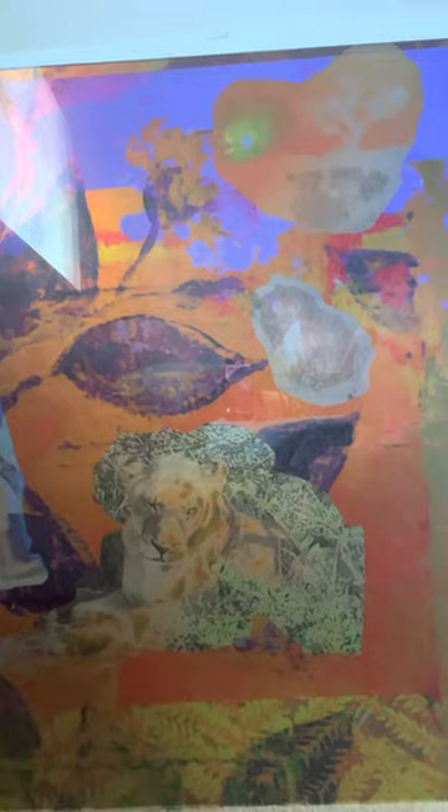I typically print on a paper like silver Moab and face-mount on plexiglass. This one is 40 by 40 inches and one-quarter inch thick, with French cleats on the back. I hope that gives you a sense of the art, my process, and me. Thank you.